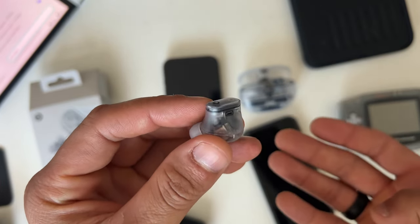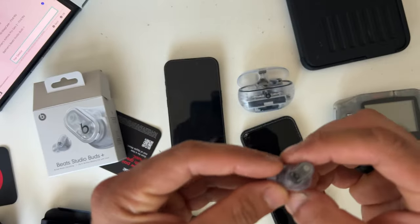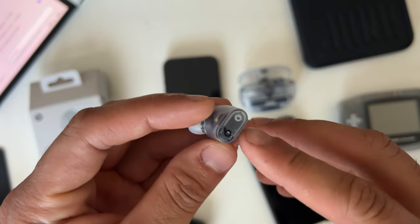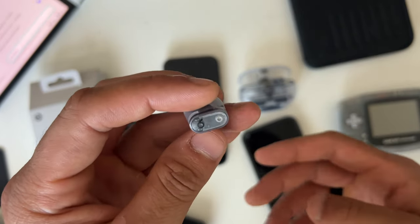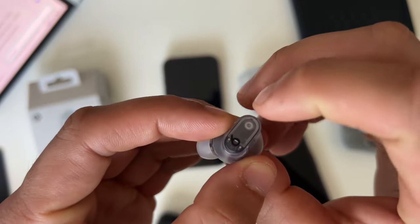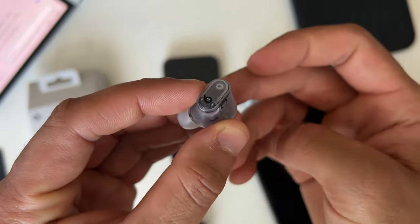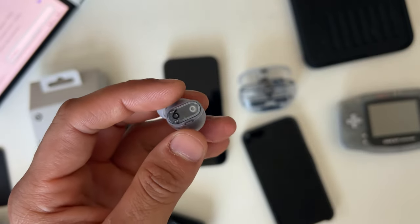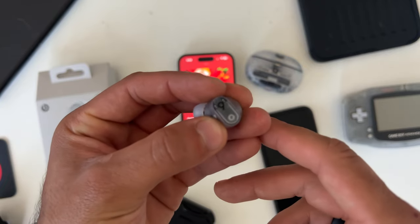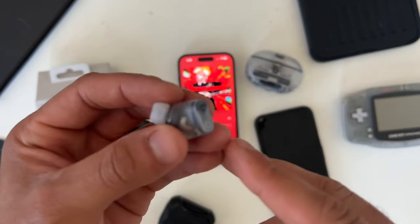When you have these paired on a non-phone device, you will notice that your modes and many features are still available. You still have access to active noise cancellation and transparency mode even when connected to something like a Nintendo Switch. Both left and right earbuds are actual physical buttons — this upper portion above the V logo is where you press down to toggle them.